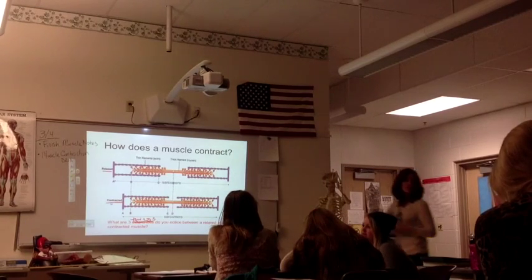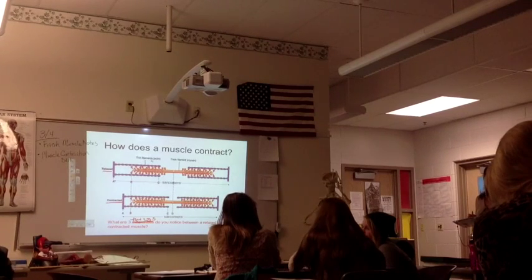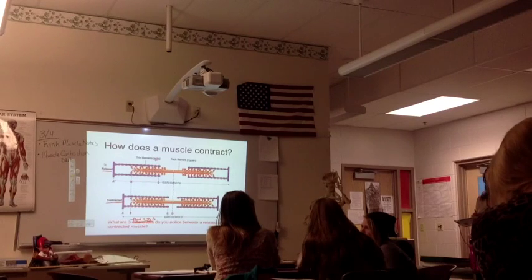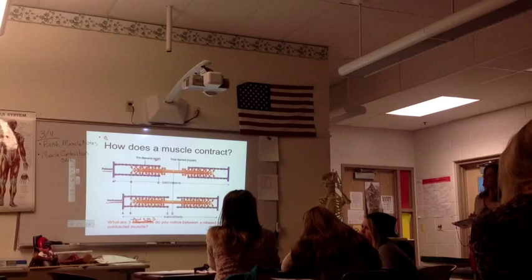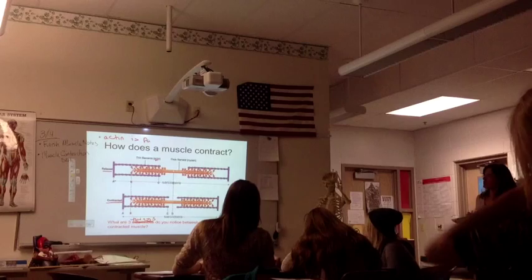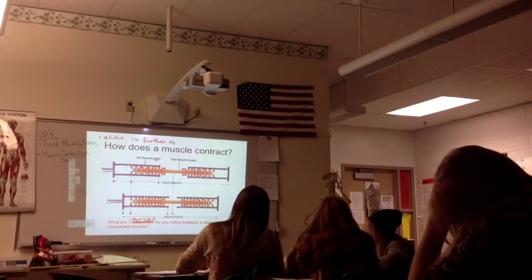Shelby, can you start us off? Those thin elements — which are called actin — are farther apart in the relaxed muscle. Write these down: actin is further apart.